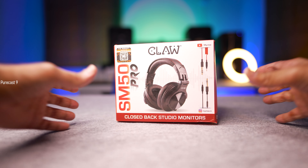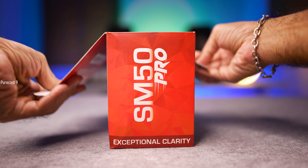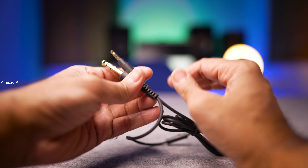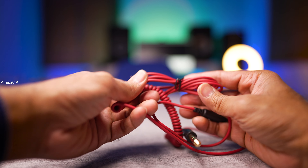Let's get in with the unboxing. The CLAW SM50 Pro comes in its usual packaging — nothing too fancy. Inside the box, you get the warranty card, a reversible 6.3mm to 3.5mm cable with mic, another reversible 3.5mm to 6.3mm coiled cable without mic, and of course, the CLAW SM50 Pro studio monitor headphones themselves.